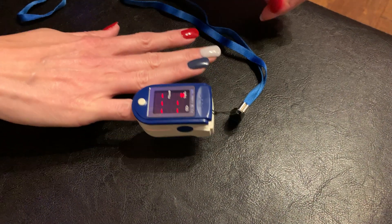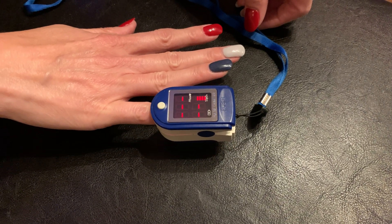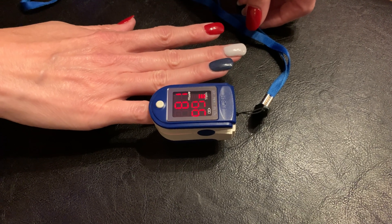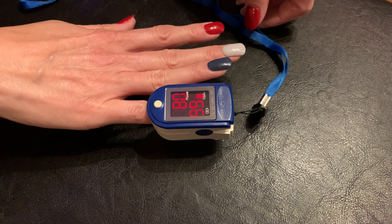Let's see what the pulse ox shows on her different fingers. We have one without any nail polish and then she has three different colors. This first finger has no nail polish at all — you can see we're getting a pulse reading of 99% and a pulse rate of 80. Looks good.